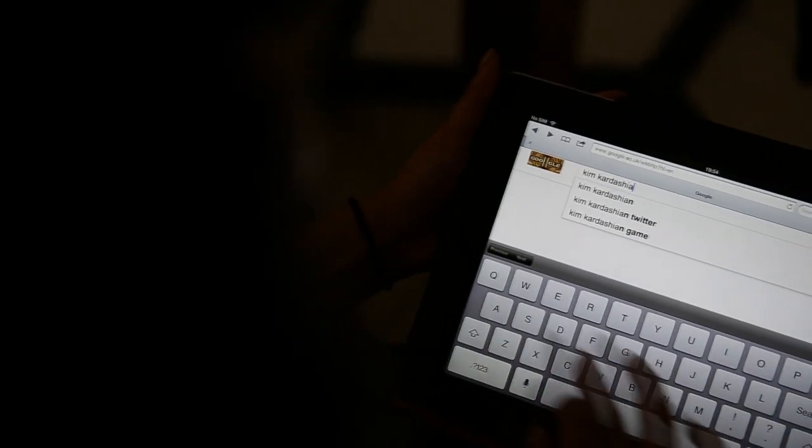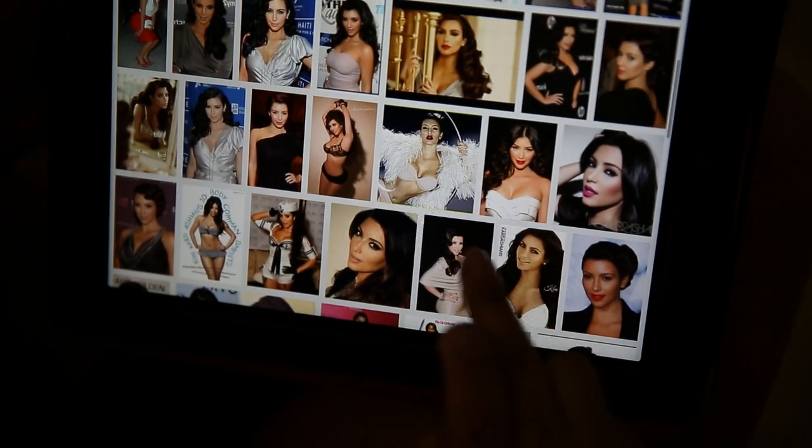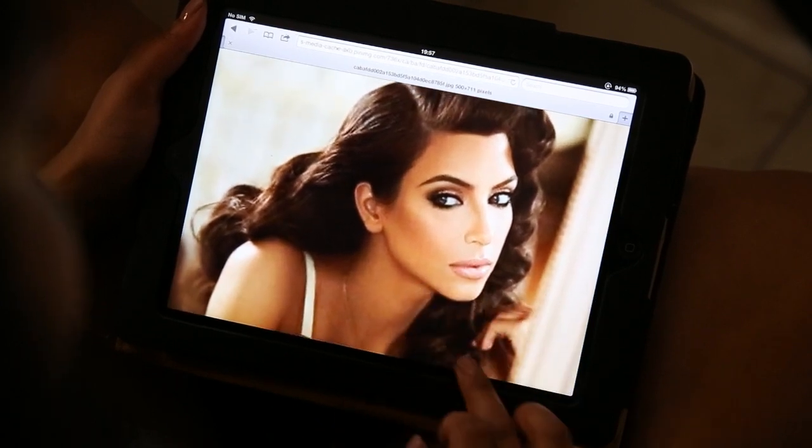Today I'm going to be doing the Kim Kardashian pinup hair and makeup look. I started off by doing a bit of research and this was the picture I fell in love with — I wanted to recreate it and I haven't seen it on YouTube.